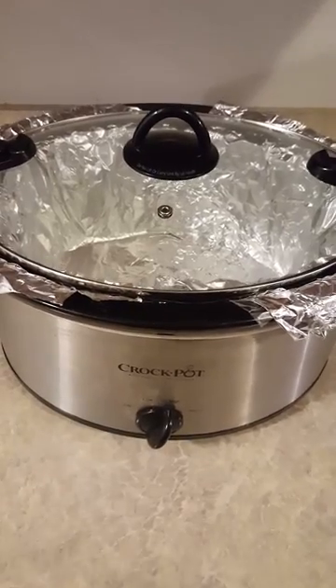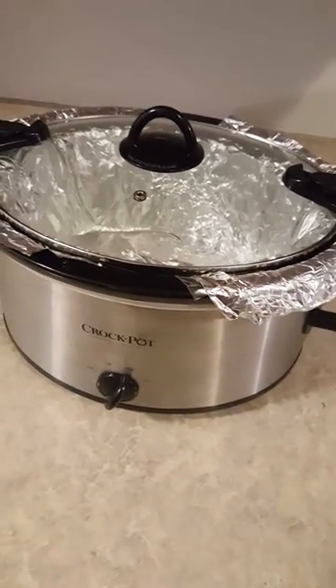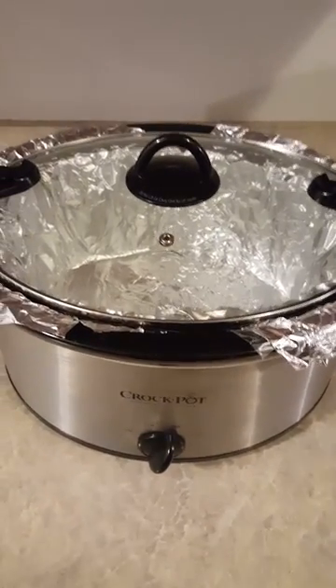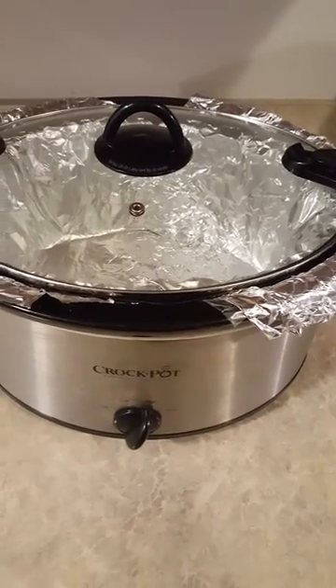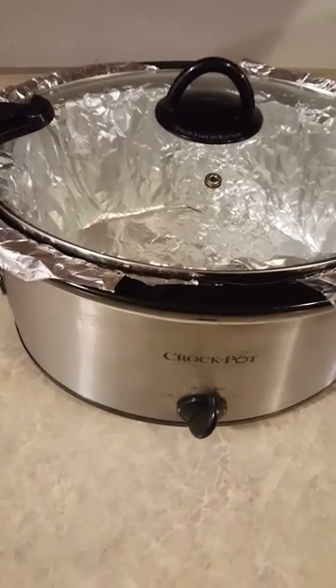I got better things to do with my time than take three days to clean the crock pot. So I started using liners. The liners do leak and stuff but I'm not worried about spillage or debris on the pan - I'm just trying to prevent stuff from sticking and burning to the crock pot because it's really hard to clean.